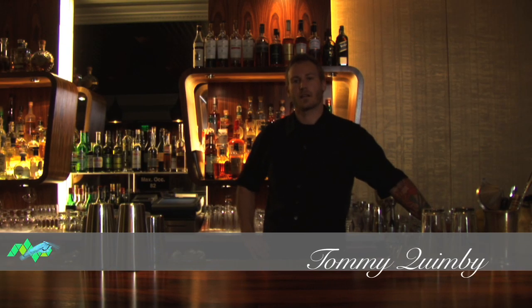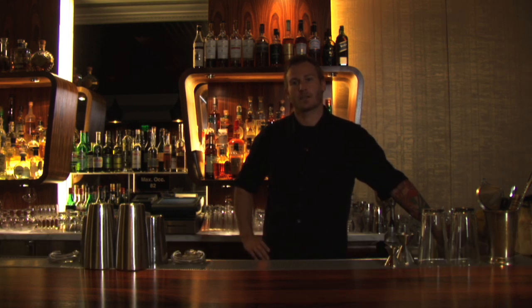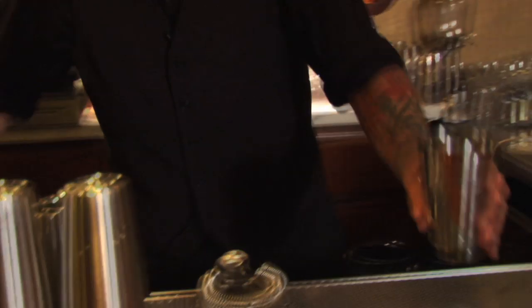My name is Tommy Quimby, I'm a bartender here at Clock Bar at the Westin St. Francis in San Francisco, California, and I'm going to show you how to make the 1707 cocktail, served up in a cocktail glass.